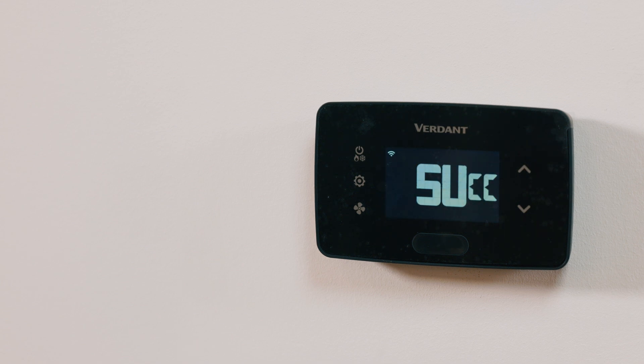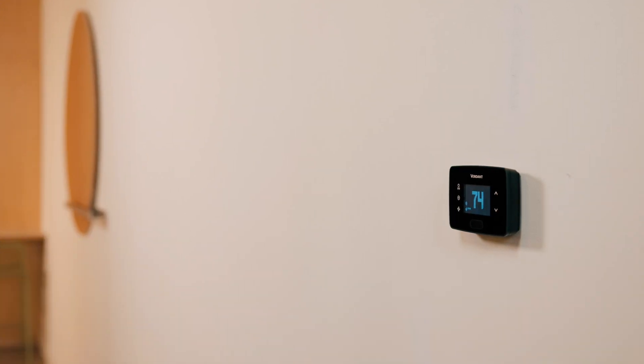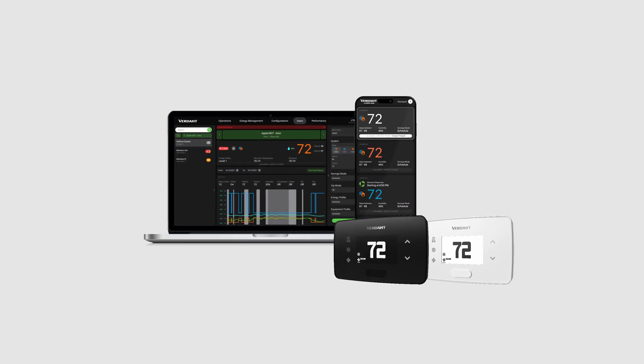Your Verdant VX4 thermostat is now configured and ready for use. If you need any help, our technical support team is here to assist throughout the process. You can contact our team at 877-318-1823 or email verdant.support@copeland.com. Thank you for choosing Verdant, and see you in the next video.